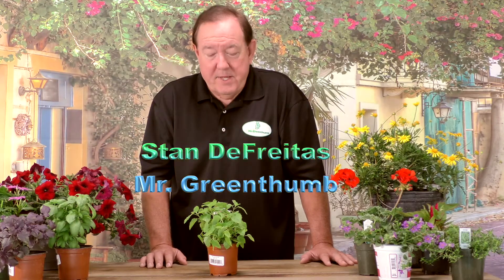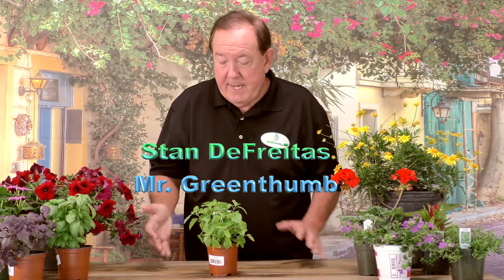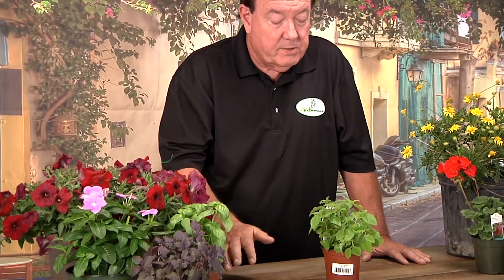Hi, I'm Stan DeFriedis, Mr. Green Thumb. We're going to talk today about a plant that is an herb, and it's called lemon balm. You may not have heard of it — it's not as well known as some of the other herbs you may have come across, but it's been used for hundreds and hundreds of years.